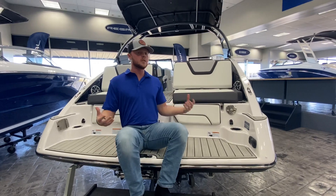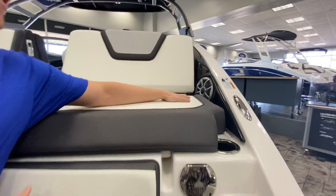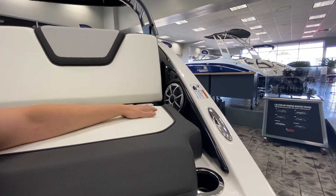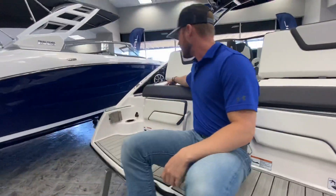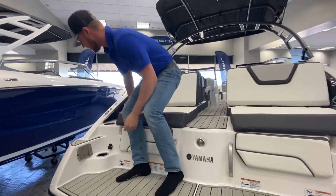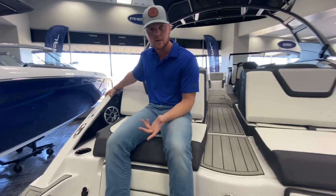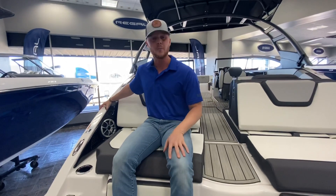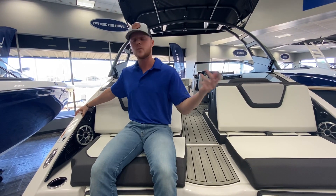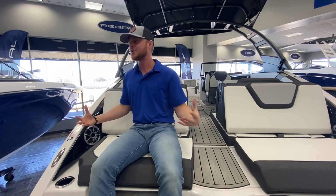The 252 SE has the full Wet Sound stereo system — super awesome. The Wet Sounds are definitely the top of the line for marine grade stereo systems. You have two speakers right here on the swim platform so you can hear all the music behind the boat. And above this one, they do have 12-volt access. So whenever I go tubing or anything like that, I bring the tube deflated, I have a little 12-volt air pump, and whenever I'm ready to throw the tube out there, we just come to the back of the boat, plug that in, and it blows up the whole tube for you. Just so much more convenient.